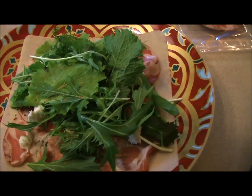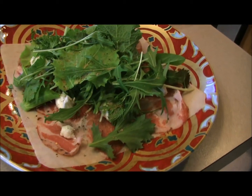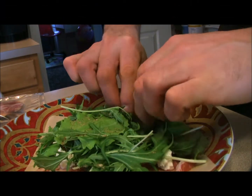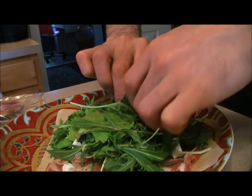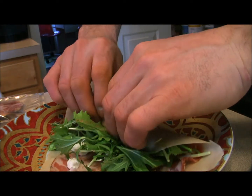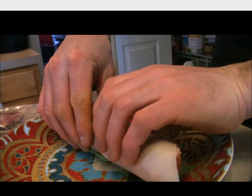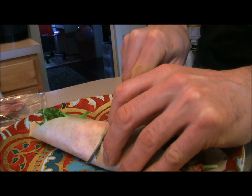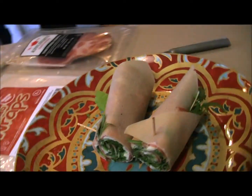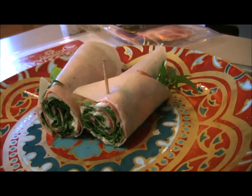And a little black pepper — you're good to go. I'm gonna wrap this up tightly and cut it in half. All right, all rolled up, it looks great and I'm sure it's gonna taste great.